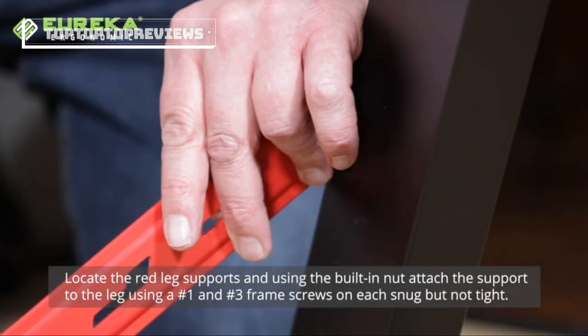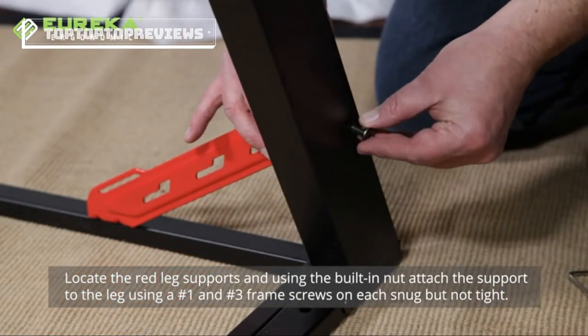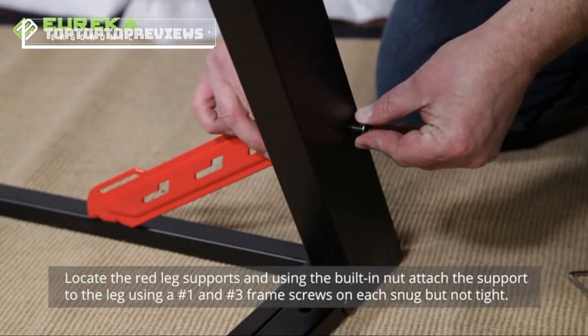Locate the red leg supports, and using the built-in nut, attach the support to the leg using a number one and number three frame screw on each.